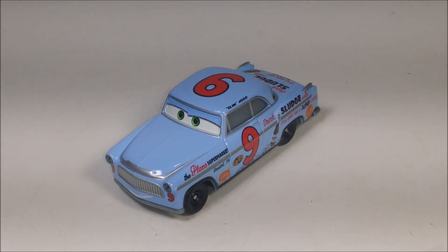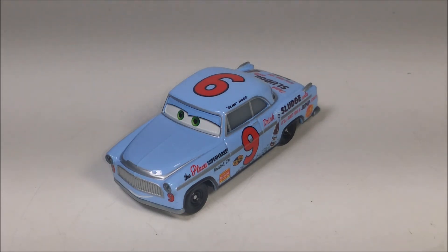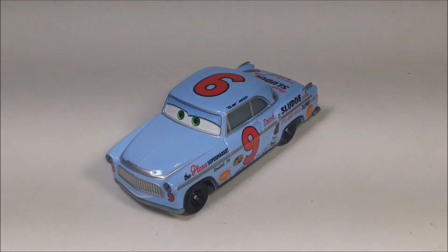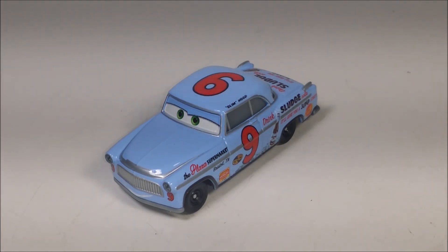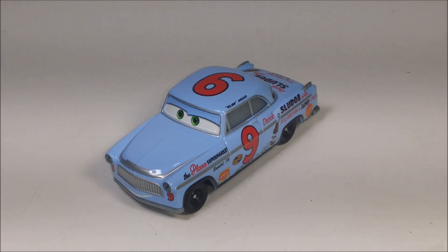I'll probably also find the new two-pack from the Doc Racing Days Heyday series — I think it's River Scott and Smokey, or maybe Junior Moon and Eli — I forgot the last name. But that's the new two-pack I'm going to get. I'll also probably buy some more next-gen and stock car racers as well. See you all next time!